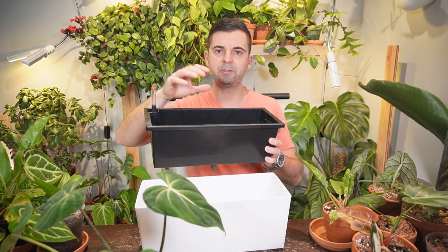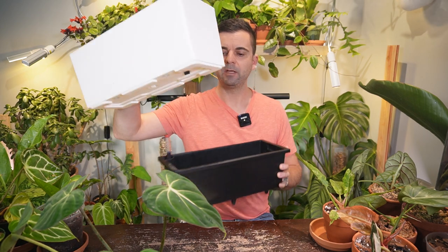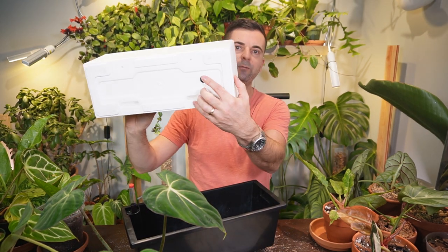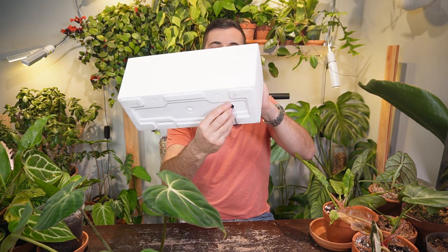The third feature I want to highlight is that this is an insert — I'm going to be watering my plants from the top down and let the water drain out the bottom of the container, then simply empty it out. It also has a little drain plug on the bottom, so if you don't want to take the insert out of the actual container you can just remove the plug and drain out the excess water that way.